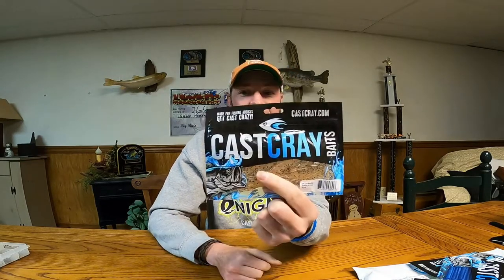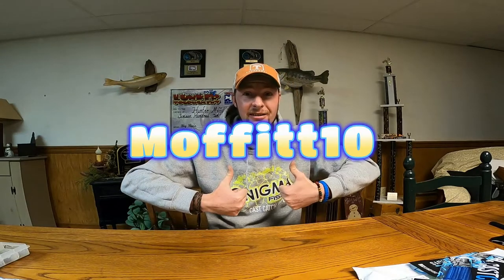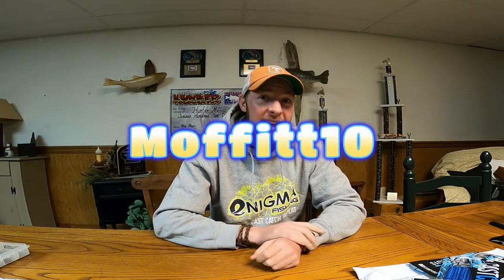And of course, cool sticker. So if you guys want to check any of these cool baits out, check out cashcray.com. These guys were cool enough to send me these to show you guys, and also gave me a discount code — so if you guys want to go check some out and buy them, you can get them at a little bit cheaper price. I will put that discount code in the description as well as right here. The discount code is MOFFITT10, you'll get 10% off your order from them. So go check them out, give them a little support for supporting the channel and supporting us. With that being said, hope you guys enjoyed this little unboxing video, and we'll see you next Thursday.